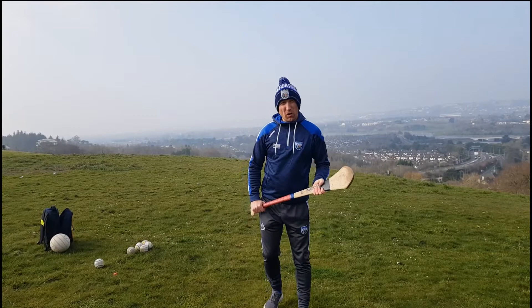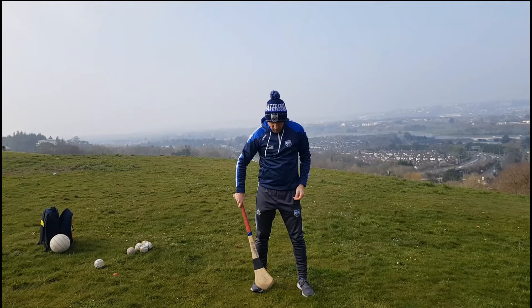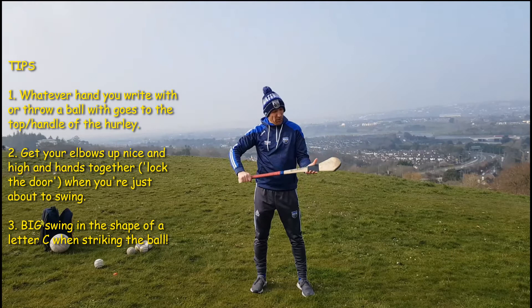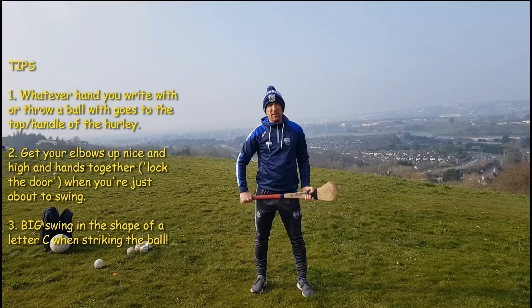So the way it's going to work, there are a few things we need to follow. The first thing is we need to stand in our ready position. Our feet are about as wide as our shoulders, and we hold the hurley like this. Whatever hand you have up here is the hand you write with or the hand you skim a stone with. Then put the other hand here on the hurley — that's the ready position.